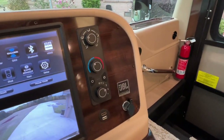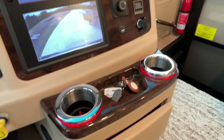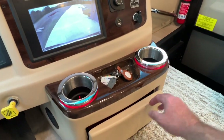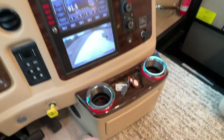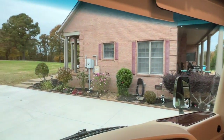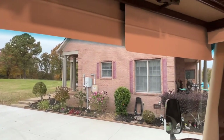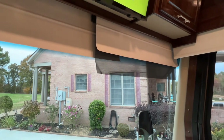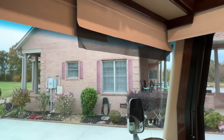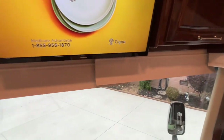Got a JBL sound system. Ice-cold dash air. Got nice lit-up cup holders. These blinds are electric — that's your nighttime shade and your driving shade.